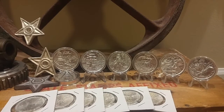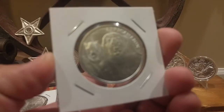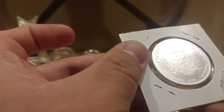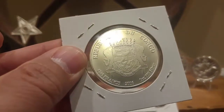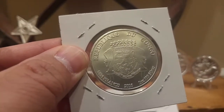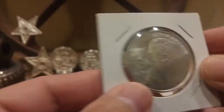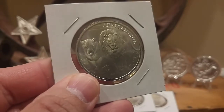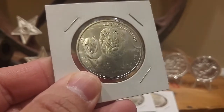I also picked up this one right here, which is a 2016 Republic of Congo — the African Lion. Really nice coin. It was in a little two-by-two, and I took it out and put it in a larger two-by-two flip.